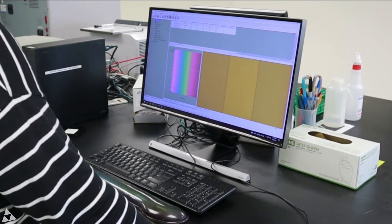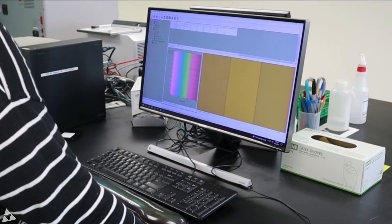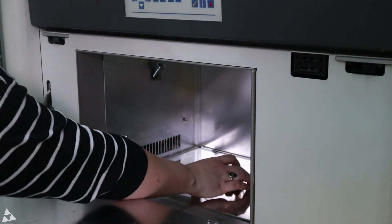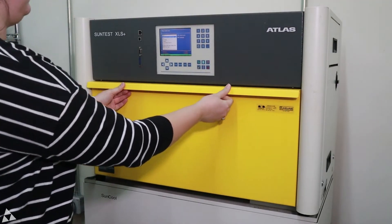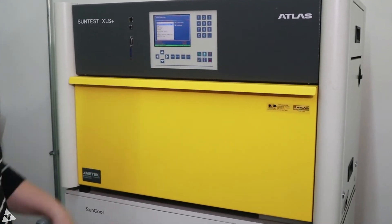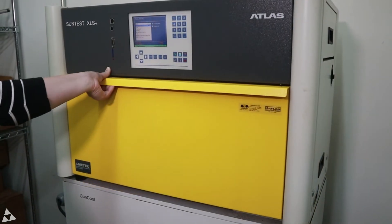We want the color to remain as close to this measurement as possible throughout the light test. Once we have our baselines, it's time to start the test. We put one of the samples into a light box, and another is kept in the dark as a control. We'll test the cheese balls for one hour in this box.